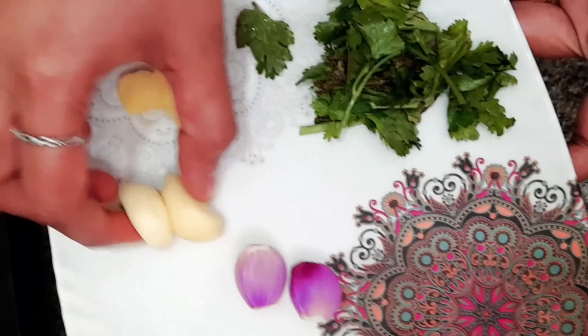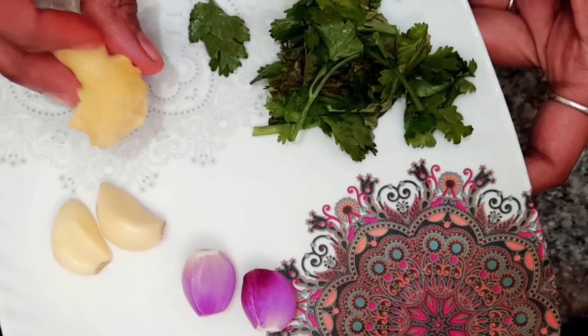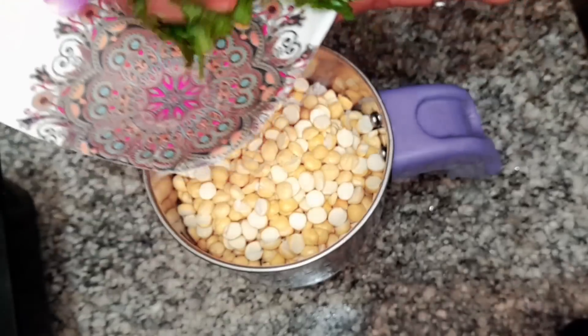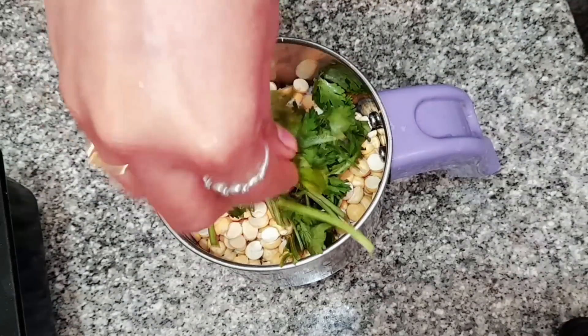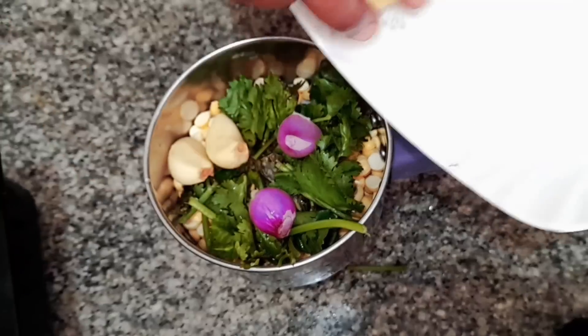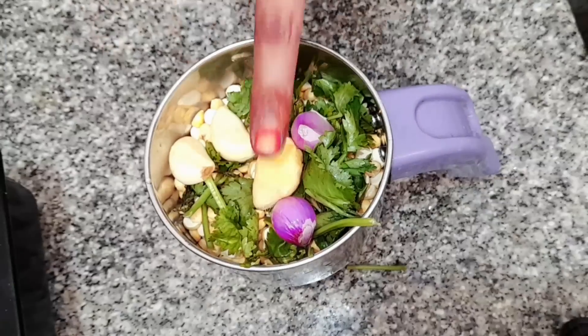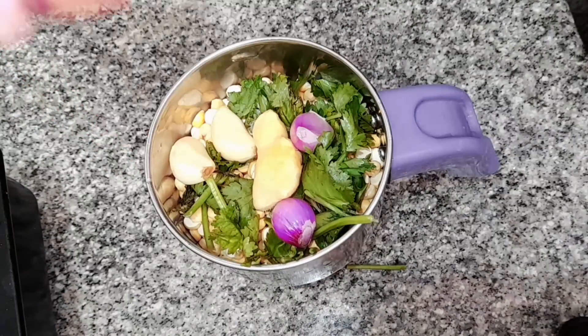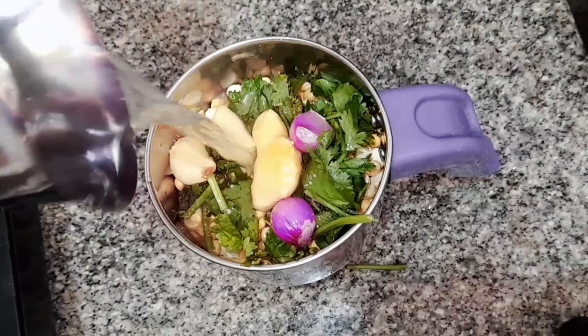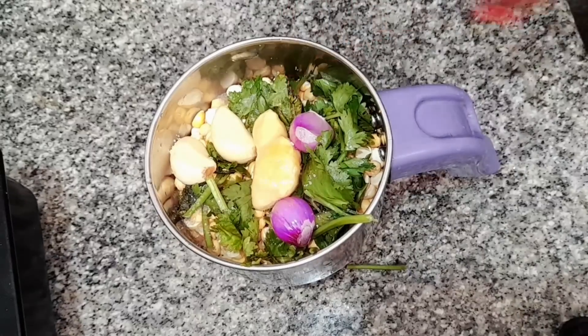Add 2 onions. We are using a small bowl to make a taste of the same dish, so let's try it. Now I use a bowl to make a little more taste.